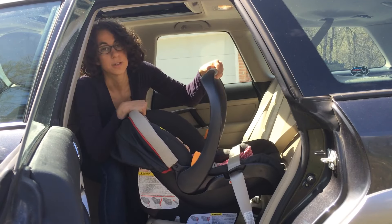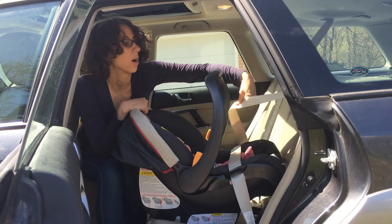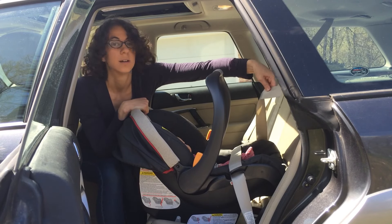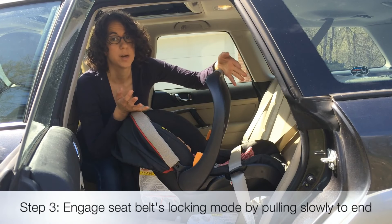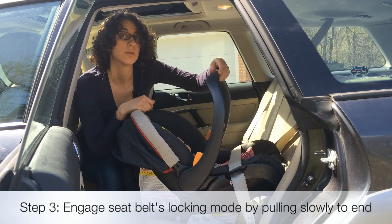Now we have to lock the seat belt. This is how your seat belt normally works when you're riding in the car — it's loose. If you slam on the brakes or get into a crash, the seat belt locks, and that's what keeps you safe. That does not work for a car seat, so we have to do something to the seat belt to convert it into another mode so that it will hold the car seat tight in those situations.